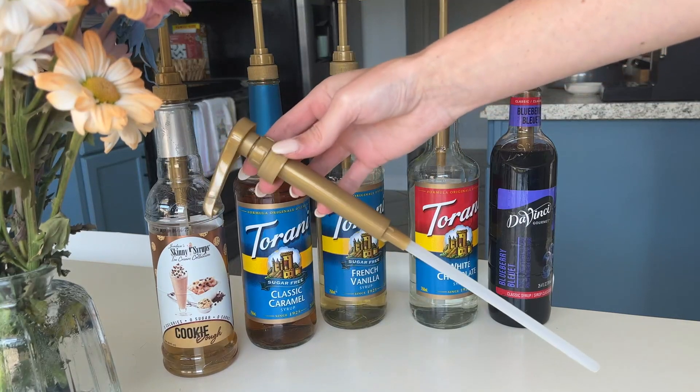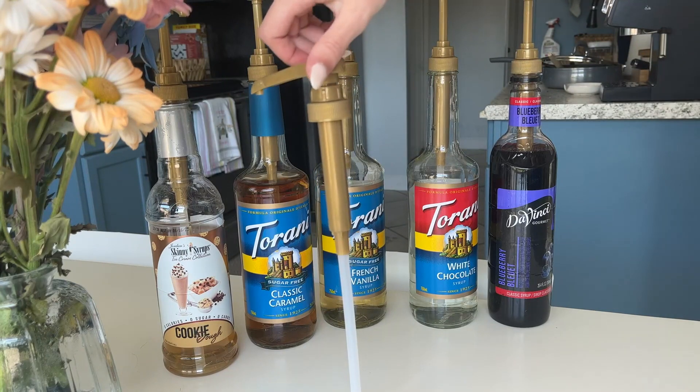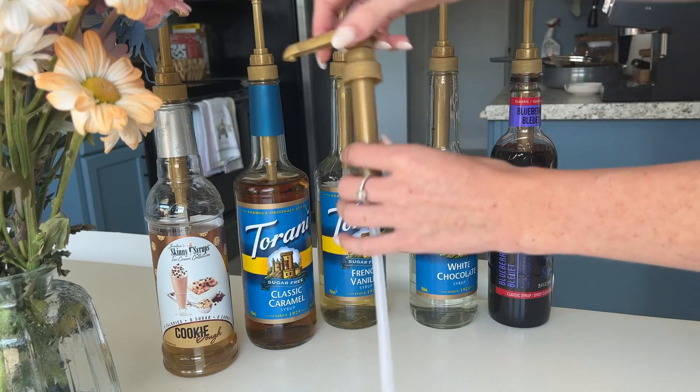Hey everybody, I just wanted to do a quick review on these gold pump bottles for your syrups. They do work with the standard syrup bottle, as you can see back here. I have a couple different brands and they all fit perfectly.